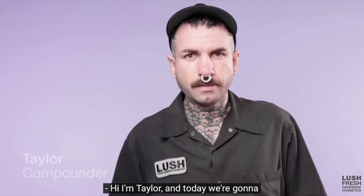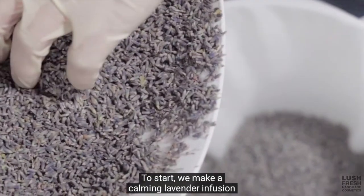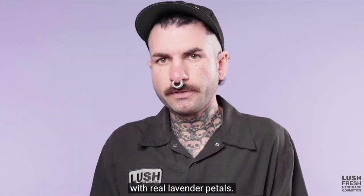I wanted this to be a successful video, so I brought out my notebook and decided to write some notes on the key steps to turning my soap into jelly.